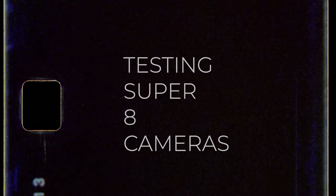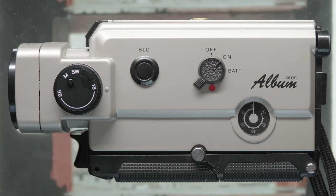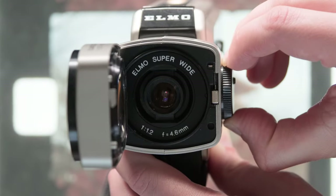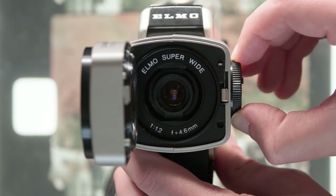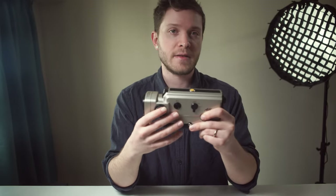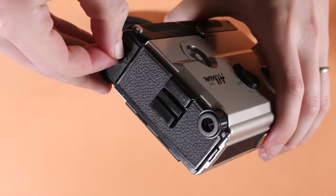I'm David, and this is The Whole Picture. Over the years I've picked up a variety of Super 8 cameras, most recently this unique Elmo Album 3600, which features one of the widest angle lenses on a Super 8 camera. I'll have more on this in a future video, but since I just got it and it still needs testing, I thought I would take the opportunity to show you my inspection process, so those looking to pick up a Super 8 camera, possibly for the first time, will know what to look out for.